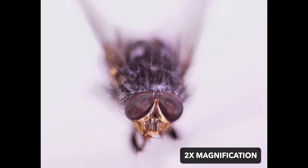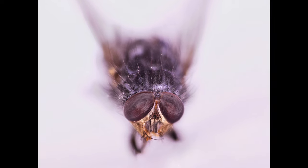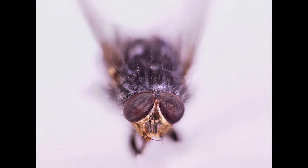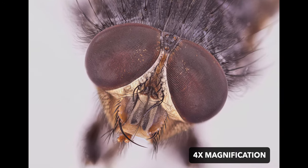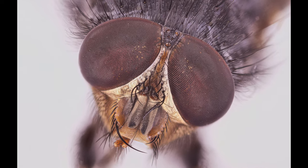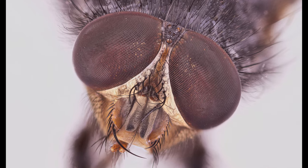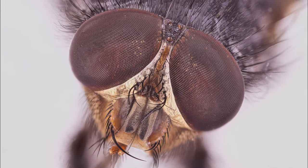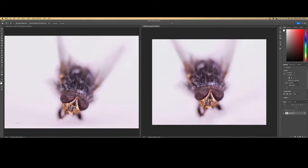In the first shot I easily could have taken more images or turned the control knob at larger increments for a deeper stack, but it still worked quite well. In the second stack taken at 4x magnification the detail was exceptional, and even though the subject might have slightly moved, I only had to clean up a few duplicate hairs. The majority of post processing only involved the healing brush and the clone tool.